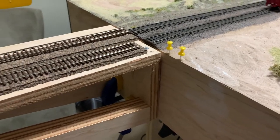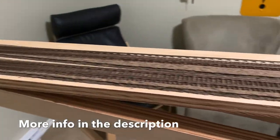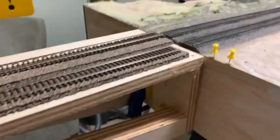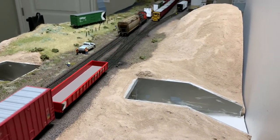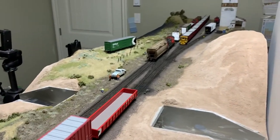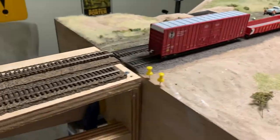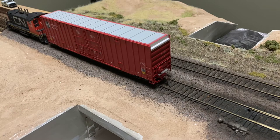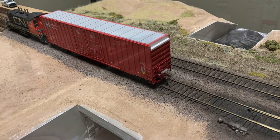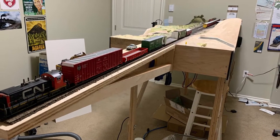I've made an extension for my layout. This will allow me to get a little bit more switching action. It's just 36 inches long and it allows me to access this switch. Right now I can only fit maybe an engine and one car past the lead for this crossover switch, so hoping this will give me a little bit more operating room. This shows what I currently have — I can only fit one car and one engine past the switch. With the extension, I should be able to get six to seven cars past that switch.